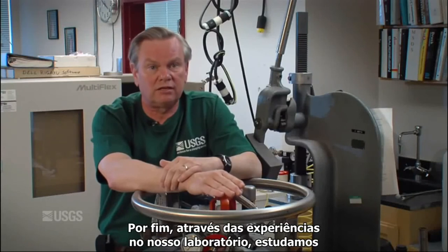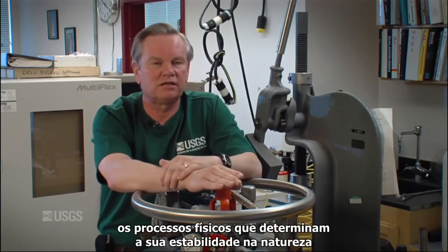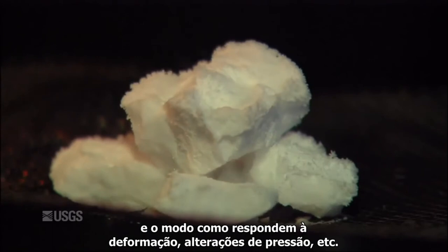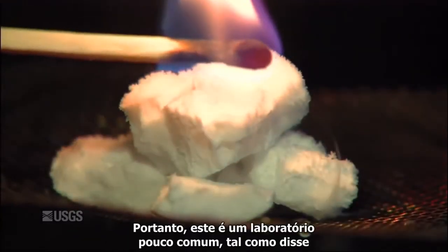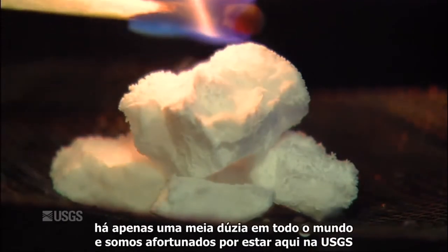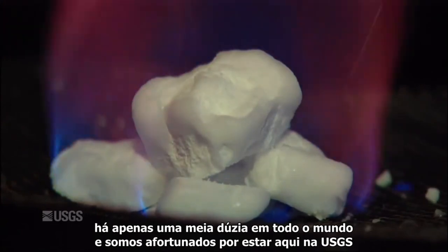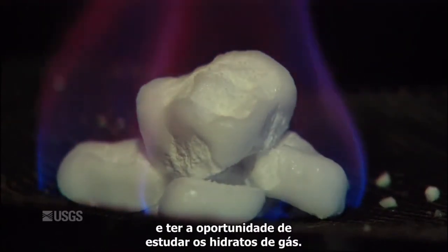Lastly, we give insight from our laboratory experience as to the governing physical processes that control their stability in nature and how they respond to deformation, changes in pressure, and so on. This is an unusual lab — there are only a handful of them worldwide, and we are very fortunate to be here at the Geological Survey and to have the opportunity of working on them.